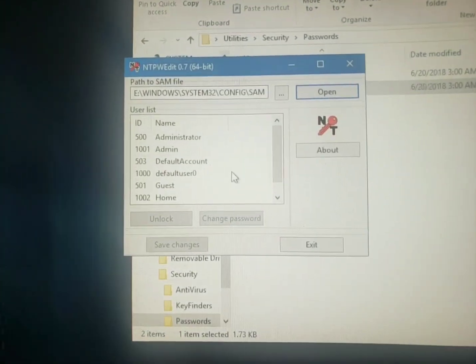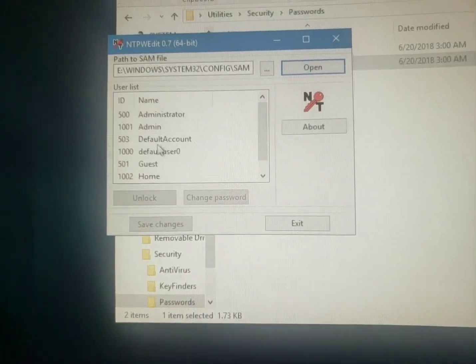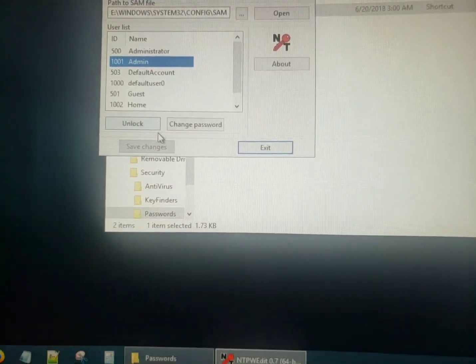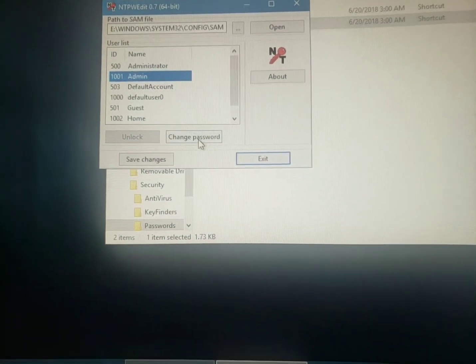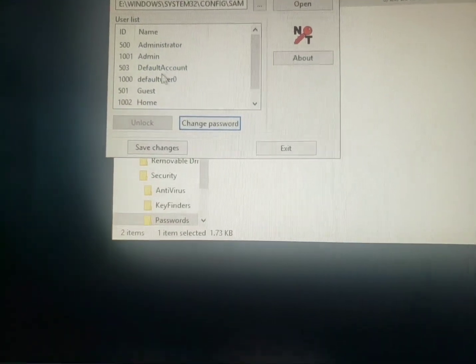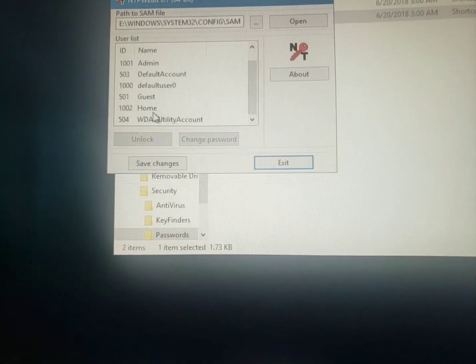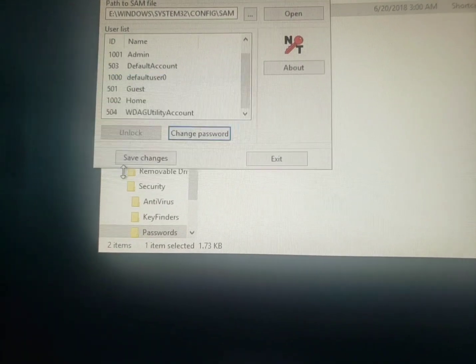If you click Open, it's going to tell you to Continue. As soon as I click Continue, you'll see all the admin users appeared. First I want to make sure admin can get in — I'm going to unlock it and change the password. I'm not going to set any password right now. Then I'm going to go to the home user, unlock it, change the password, and click OK.